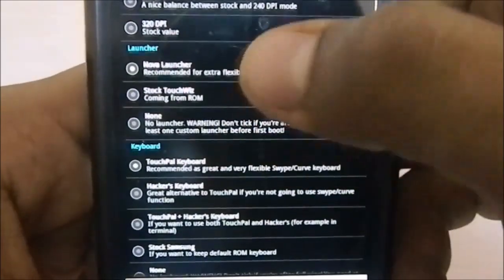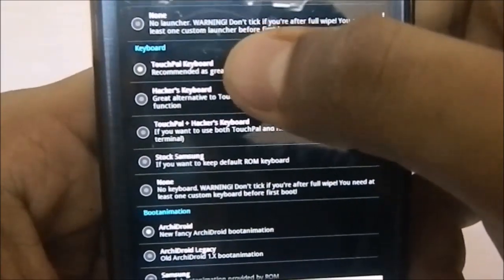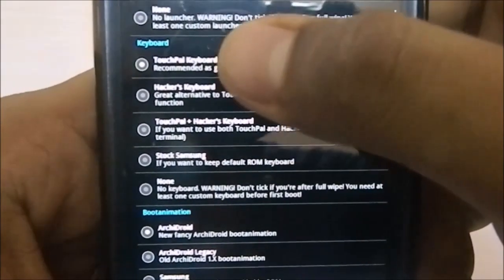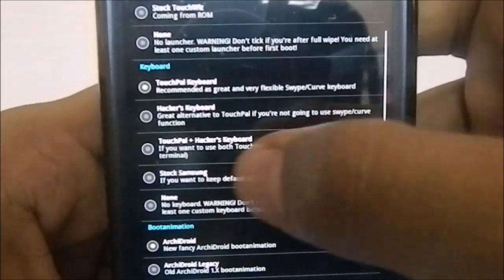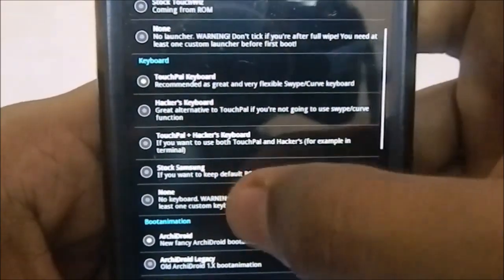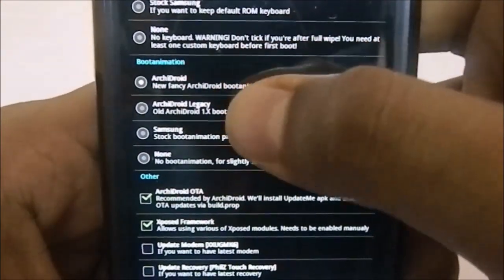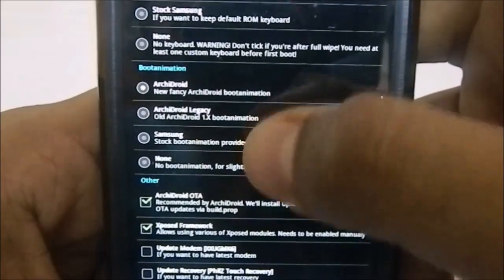You have launcher selection: Nova Launcher, stock launcher, or no launcher at all if you're planning to flash another launcher. There is also a keyboard option — TouchPal, Hacker's Keyboard, stock Samsung keyboard, which I don't appreciate much, or no keyboard at all.